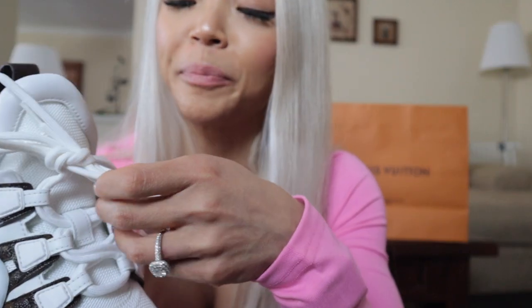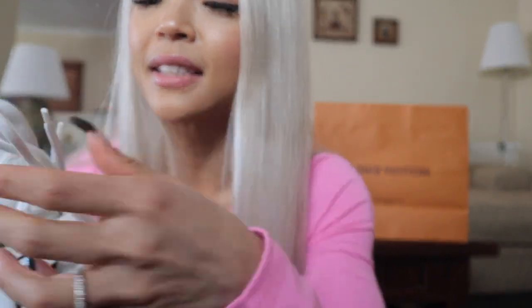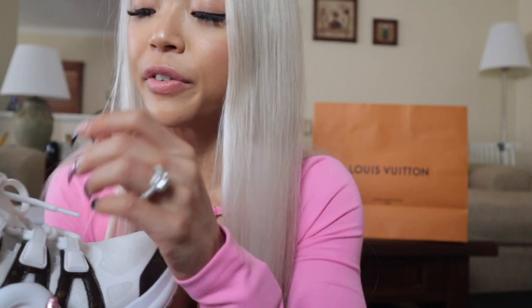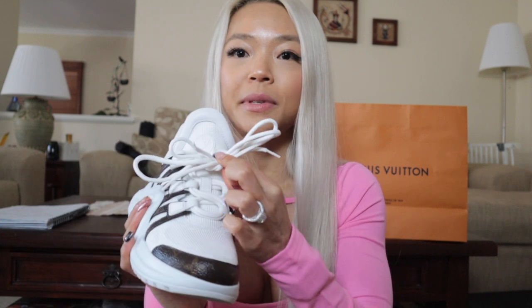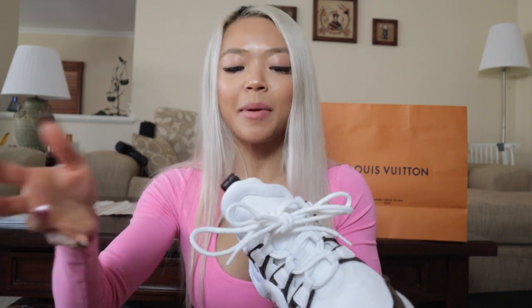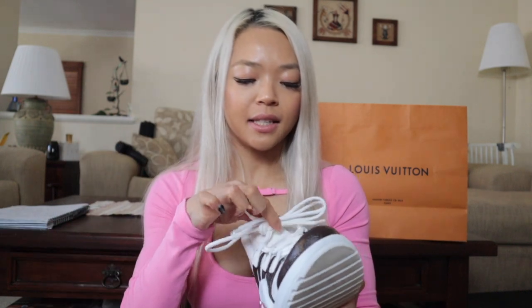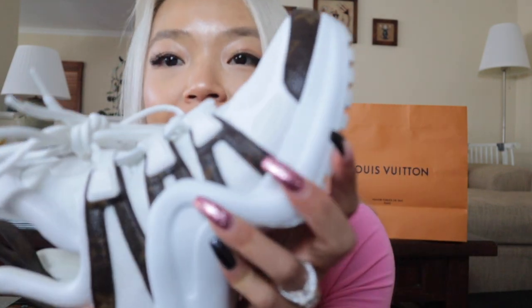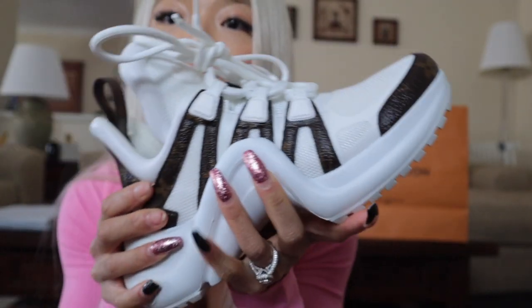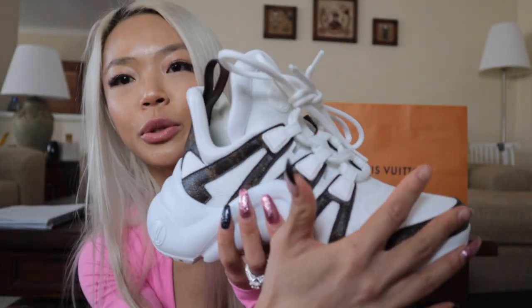Another feature I really like about these is the double lace. The double lace is something a little bit different — I think it adds to the look, but also it keeps the shoe from getting untied. I hate when you're walking and your shoelaces come out. So the double lace situation kind of keeps it together. And I like how subtle it is as well — it's not just plastered in Louis Vuitton.